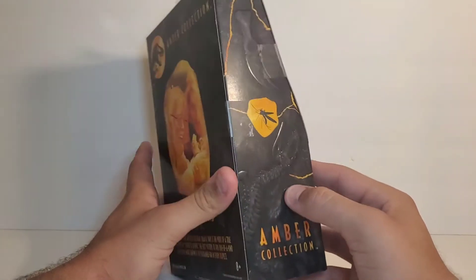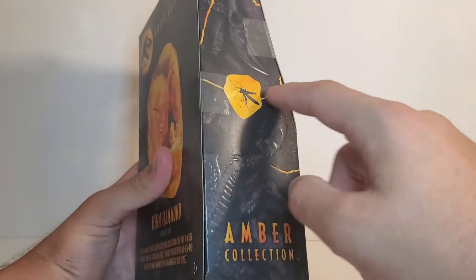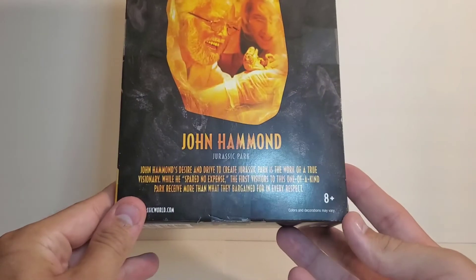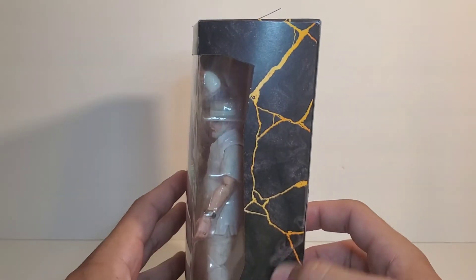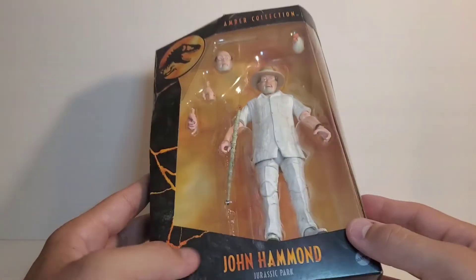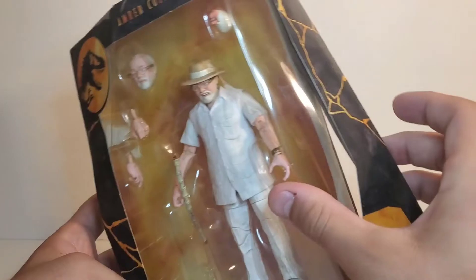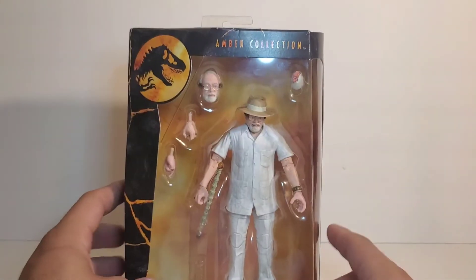On the side you get the embossed dinosaur fossils, as per usual, you get the mosquito, then you get a picture of John Hammond with a little bio. You get the Jurassic Park logo on the side, the window with all the craggy rocks with the magma inside, the Jurassic Park logo, and John Hammond. I already took him out, so the cane did not come like that — I just didn't feel like putting it all the way back in.